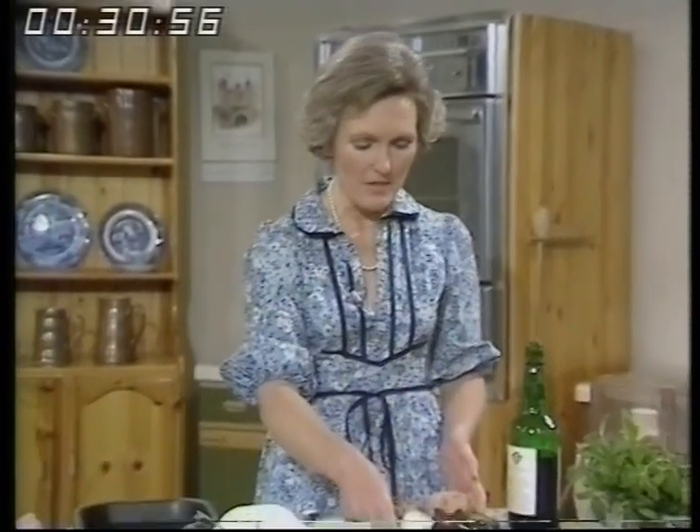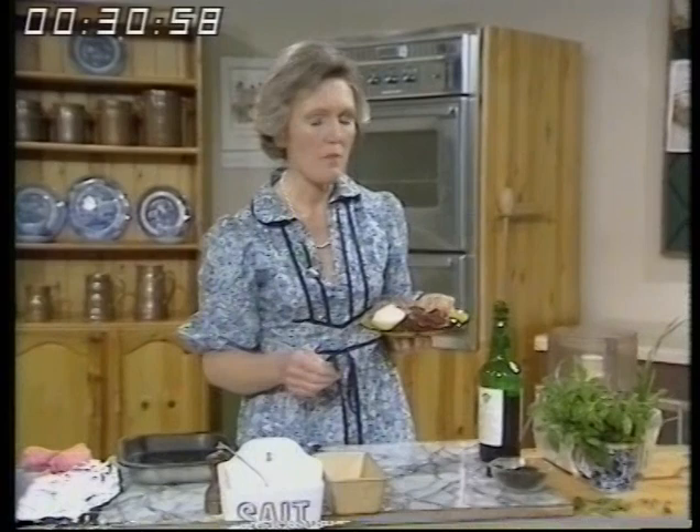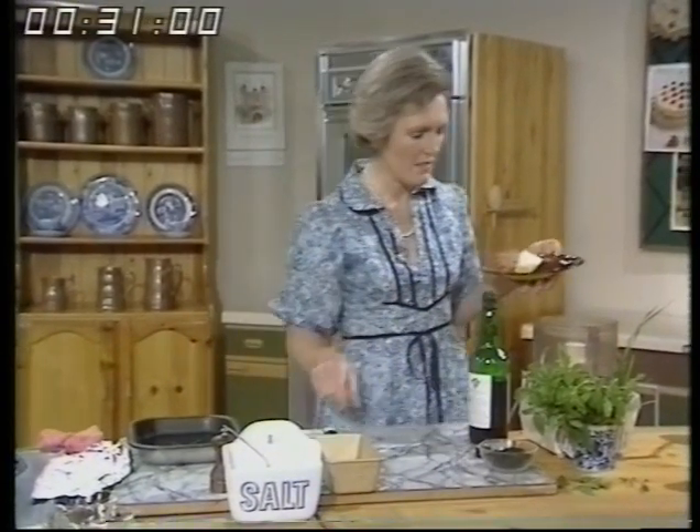And now it's the summer meat loaf. This is very easy and it's lovely and moist because it's got liver in it. I'm going to be making it in a processor because I thought you'd like to see it.